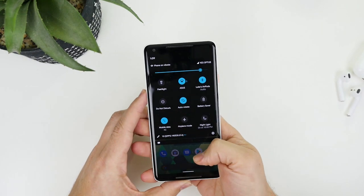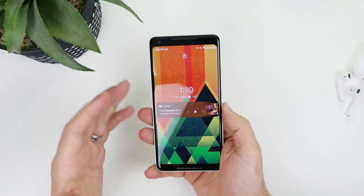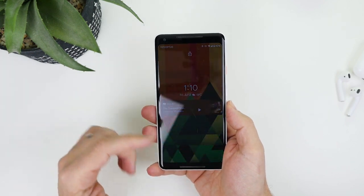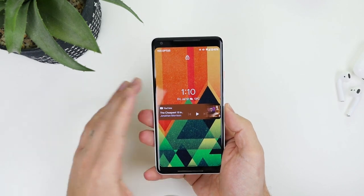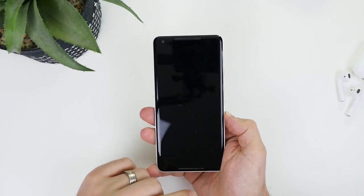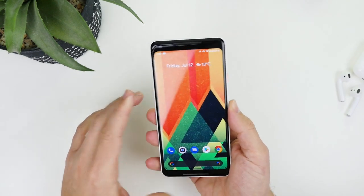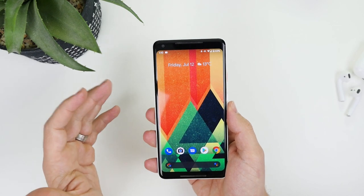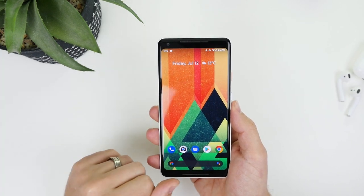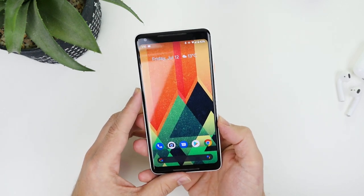The first thing you'll notice when you boot up your device — if you're using a Pixel 3 or 3 XL — is a dark boot screen. I've only got the Pixel 2 XL so I can't show you that. The only way you'll see the dark boot screen is if you reboot your device twice, so if you don't see it the first time just turn it off and back on again.